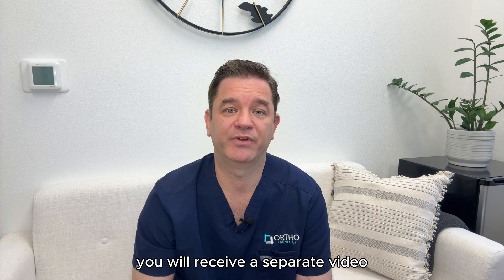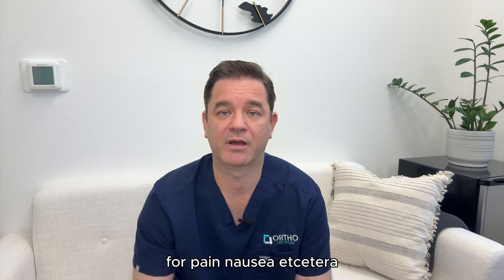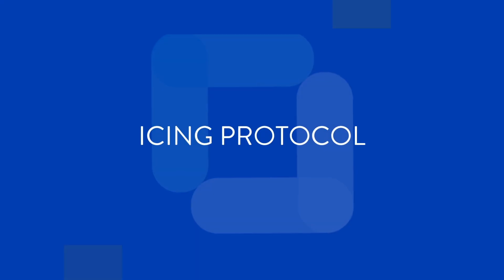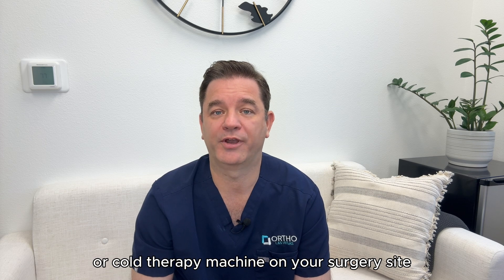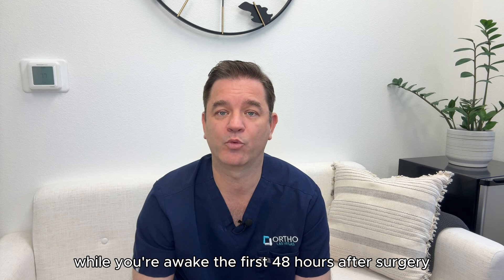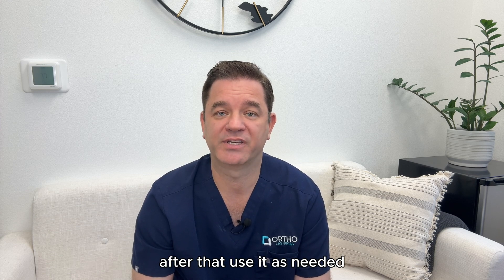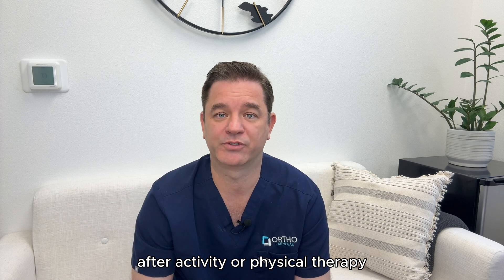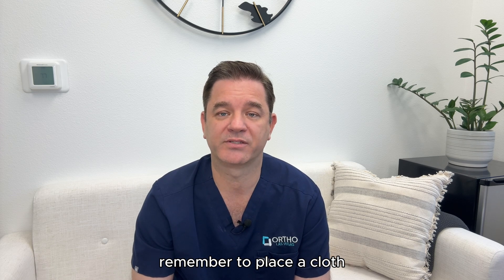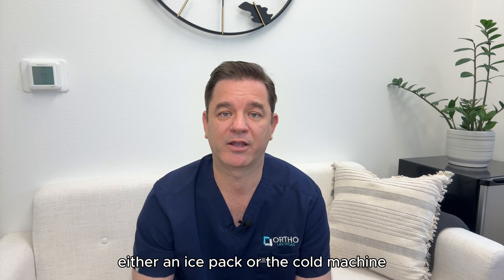You will receive a separate video that goes through the medications that are helpful after surgery for pain, nausea, etc. Use an ice pack or cold therapy machine on your surgery site for 20 minutes every hour while you're awake the first 48 hours after surgery. After that, use it as needed after activity or physical therapy. Remember to place a cloth or a thin sheet between your skin and the ice when using either an ice pack or the cold machine.